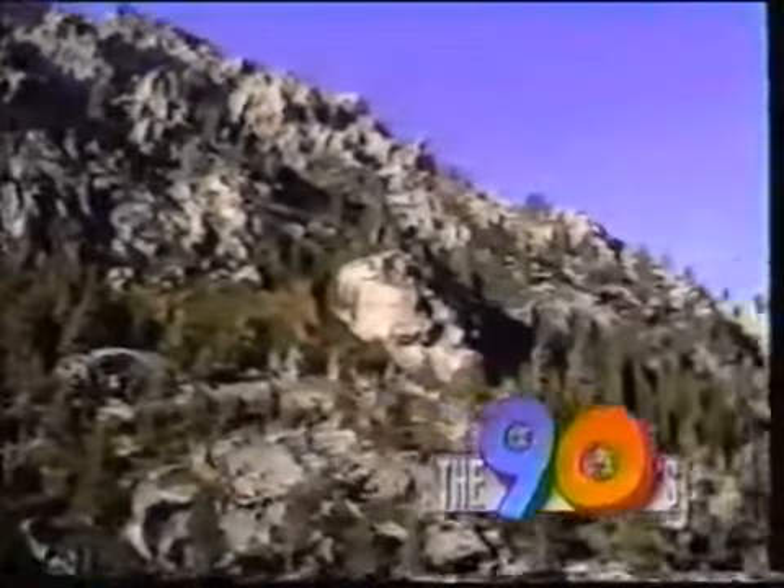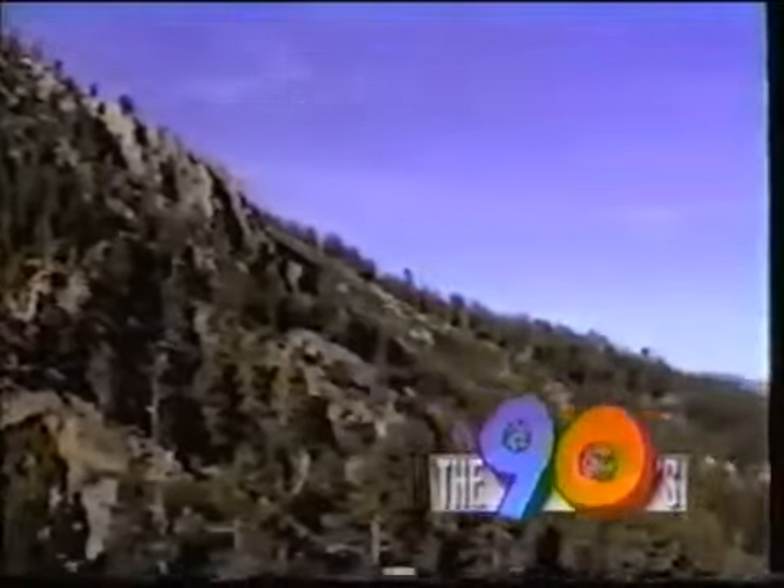You're watching the 90s — the new TV network for the new decade, with people, places, and ideas from all over the world.